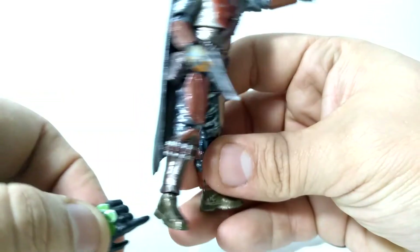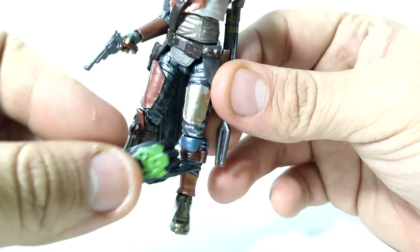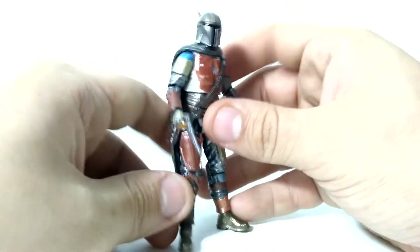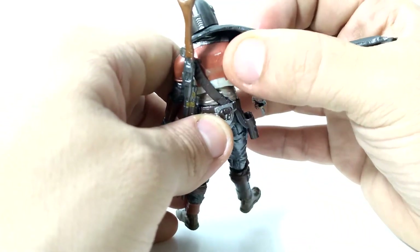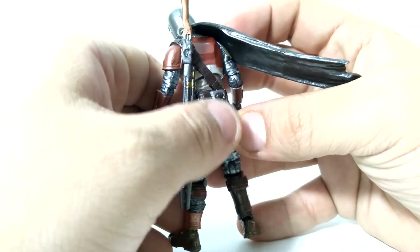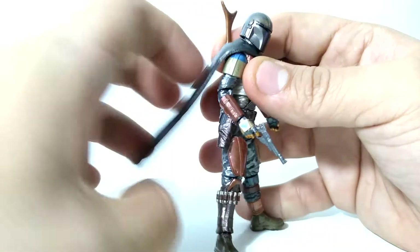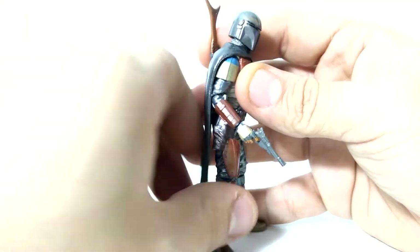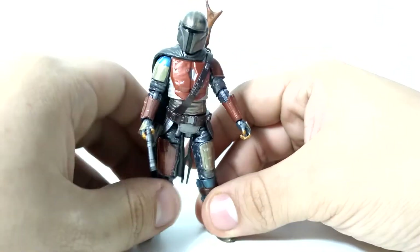We got some more paint apps down here for the boots — lots of separation of color, which keeps it visually interesting. The cape is extremely well done and continues to the back of the figure as well. You can even see some battle damage with different paint apps layered on top of each other. My other complaint is that I wish this was fabric — it's just this bendy plastic, it's not the most malleable so you can't really pose it. It doesn't drape too badly on the figure, it looks decent, but it's still not the best. I can live with it personally.